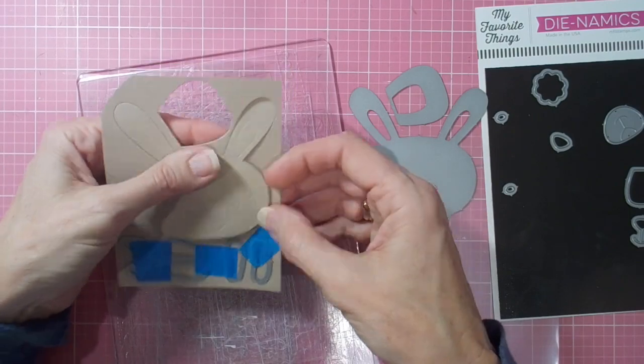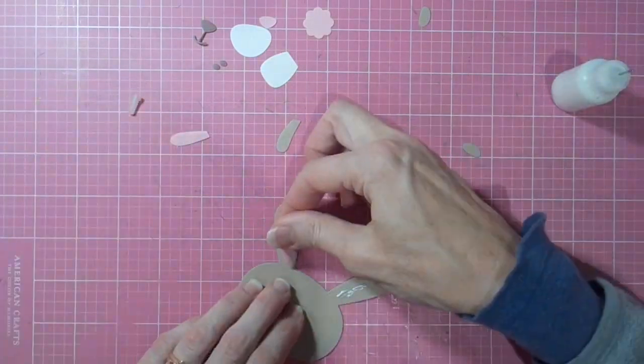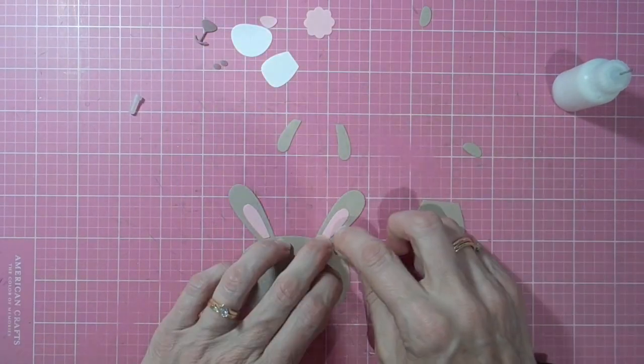Hi there, it's Linda here. Thanks so much for joining me today as I play with MFT's Cottontail Cutie to make another sign for my students, and this time another alcohol ink background that I had a lot of fun with.